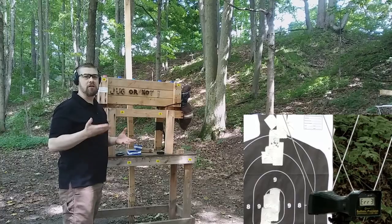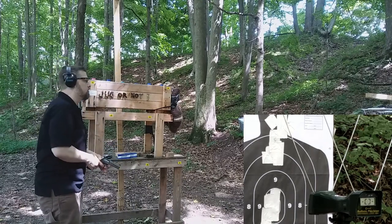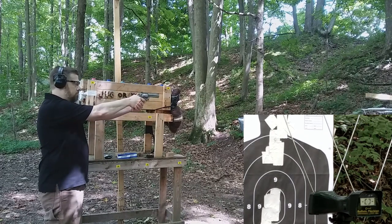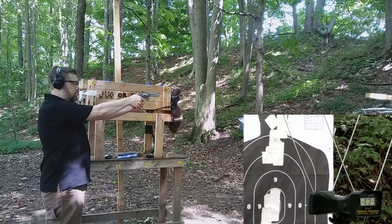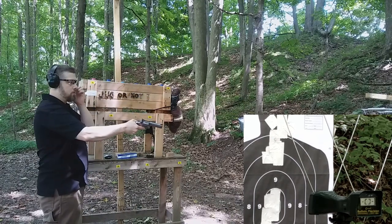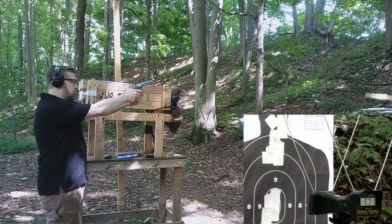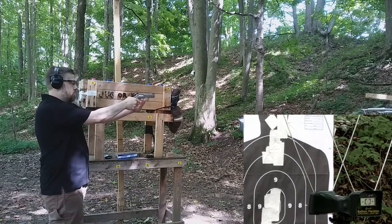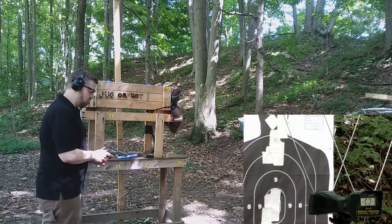Now we'll see how the Samson ammunition compares — whether it has comparable energy numbers and consistent velocity. Testing 36-year-old Samson 38 Special +P through the four-inch barrel, we immediately encountered a round that did not fire. It landed on the round, so we waited about a minute. Trying again with the four-inch barrel, we got another no-fire, so we switched to single-action to get a harder hammer strike.